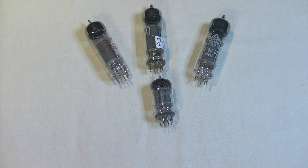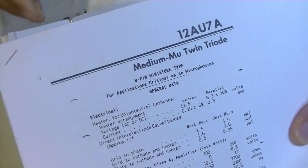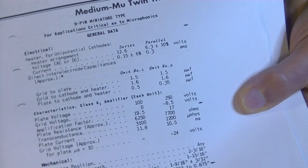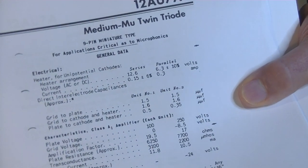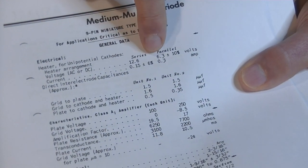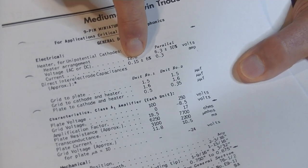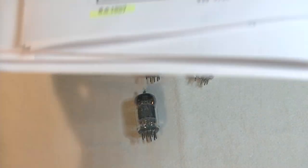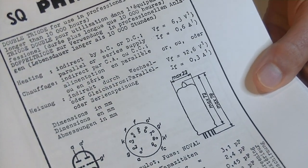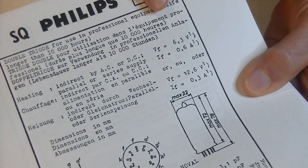Let's take a quick look at those data sheets. Here's the 12AU7 — medium MU, medium gain twin triode. It shows us 6.3 volts at 0.3 amps, and 12.6 volts at 0.15 amps (150 milliamps) plus or minus 6%. On data sheets, heater voltages and currents are always listed first, because if you can't light it up properly in your design or circuit, you've got nothing.